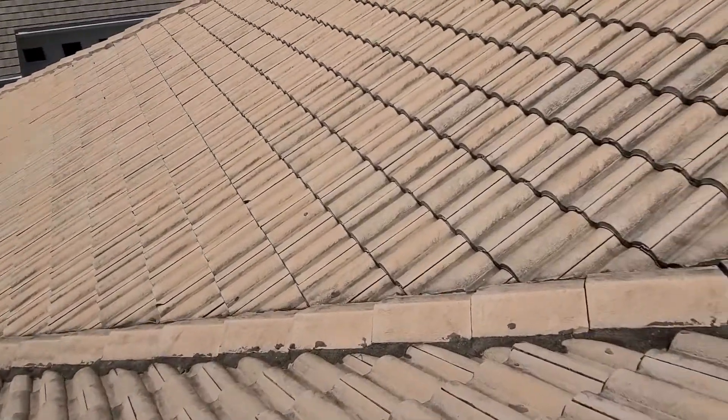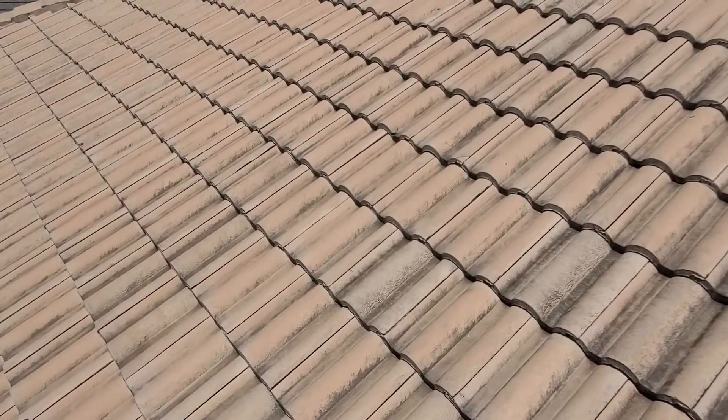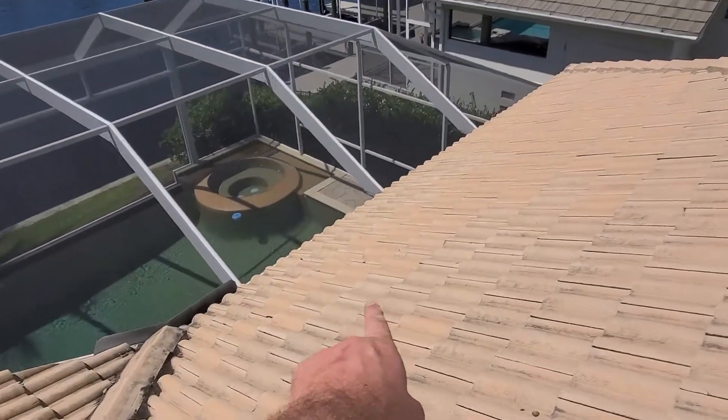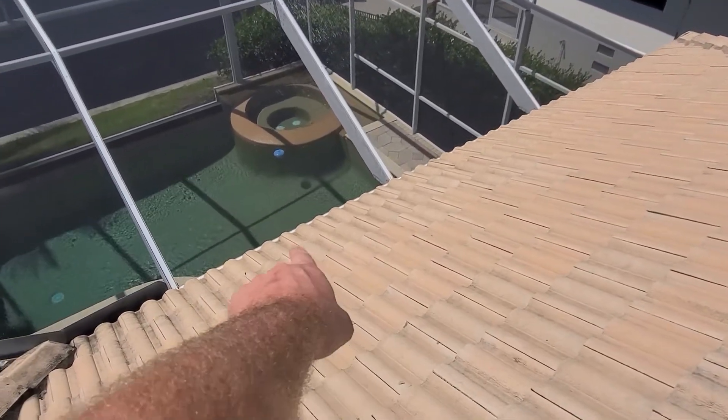We'll continue on, try and keep this brief. Look down here — you're going to see several broken tiles leading towards the lanai back there, right in a row.